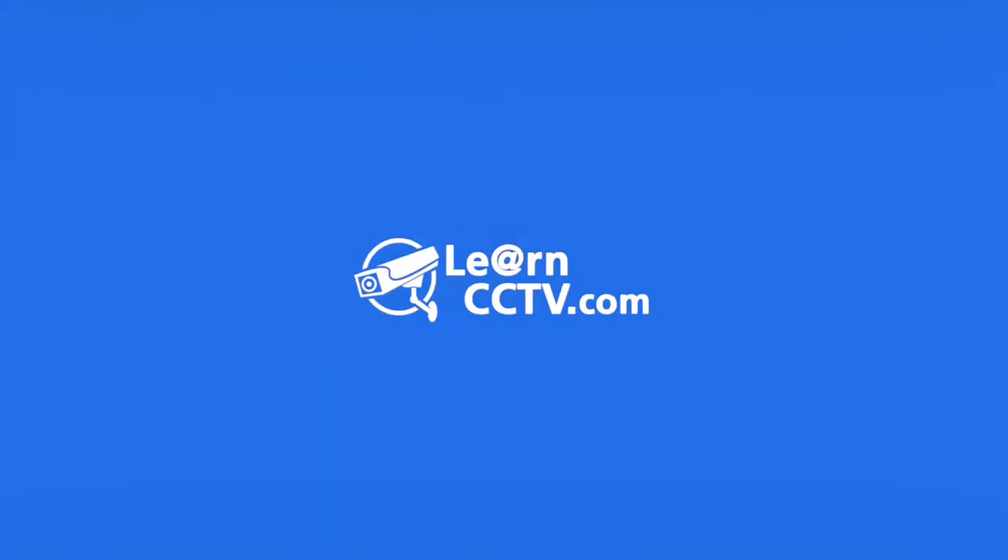Now that you've seen the DVR, the inputs, outputs, connections and hard drive installation, it's time to understand a little bit of theory. So let's talk about digital video recorder, the DVR. I have a presentation here about the DVR.